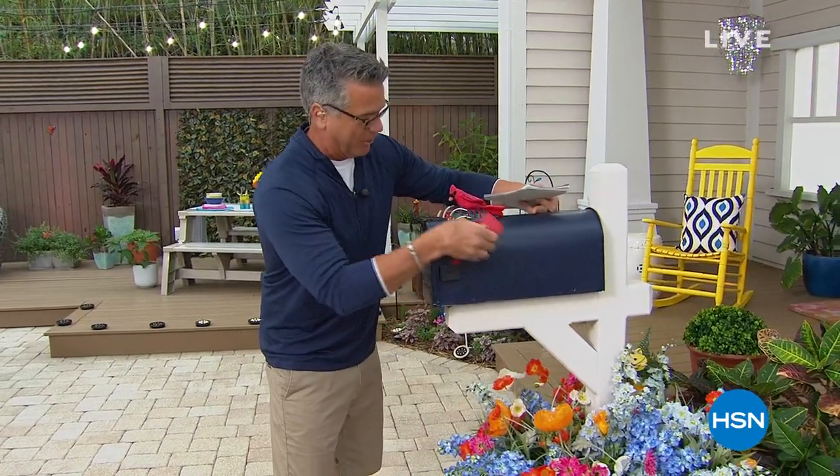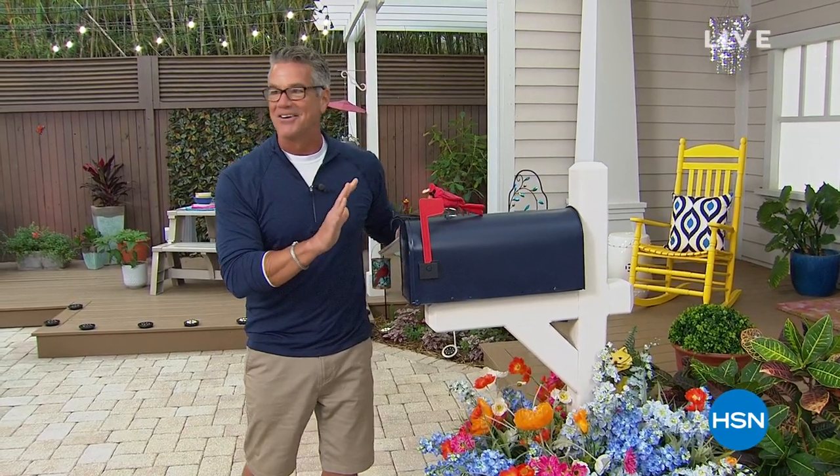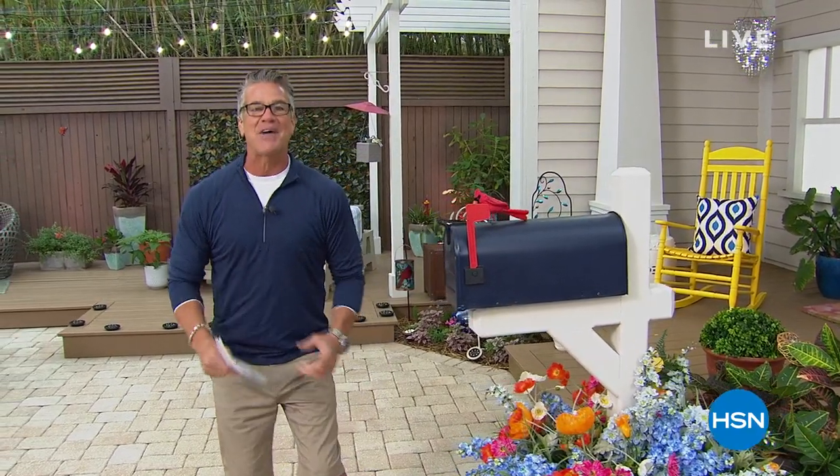Stay good, cardinal! All right, you ready for our best value of the day? You want to light up your yard and make it look gorgeous? Here we go — our Today's Special.